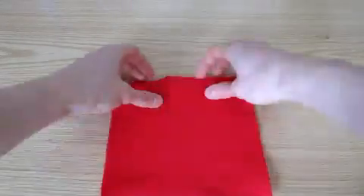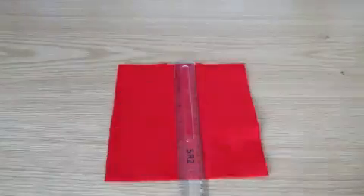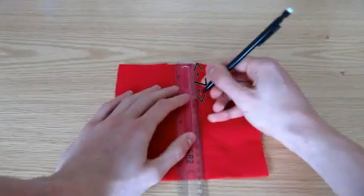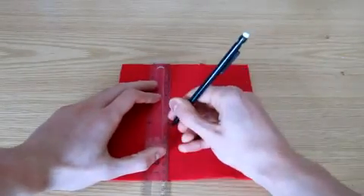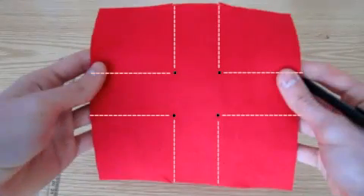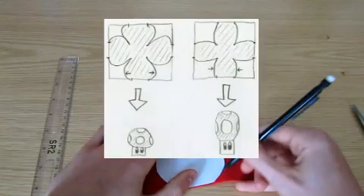Once you've done this on all four sides, measure from notch to notch, and make faint pencil marks at positions once again 7cm from each side, so that you get four dots like this.